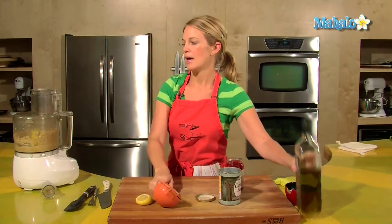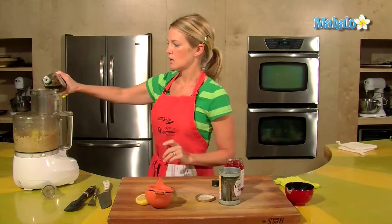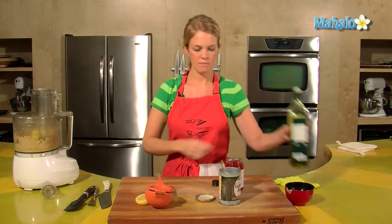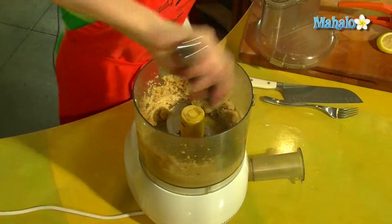While the Cuisinart is going, use your extra virgin olive oil — about a quarter of a cup. Give the blender a scrape.